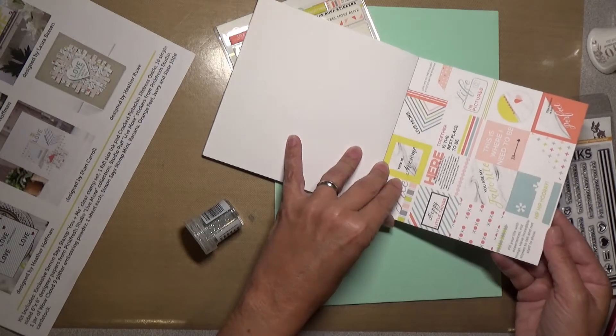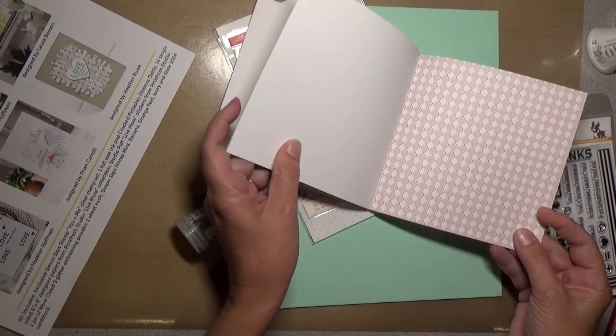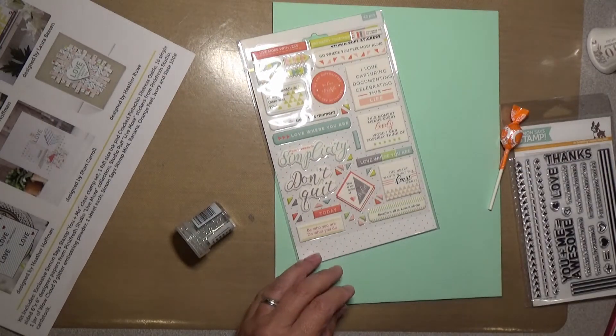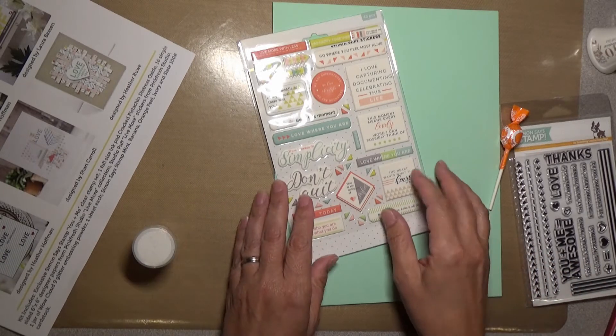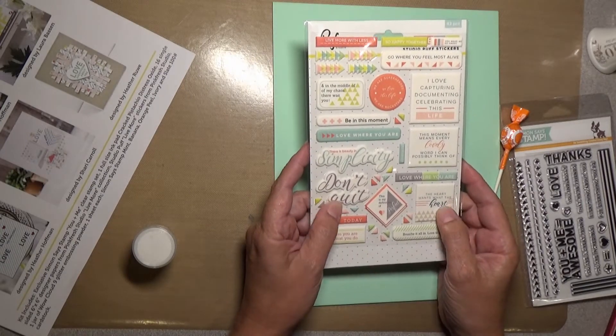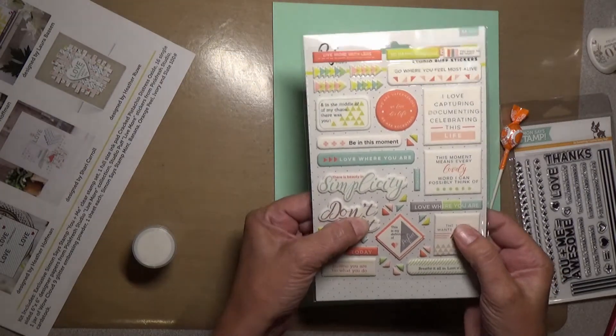I like all these little things you can cut apart and use as sentiments. You've also got Studio Puff Live More stickers from Pinkfresh Studio, and these are very puffy and very soft.